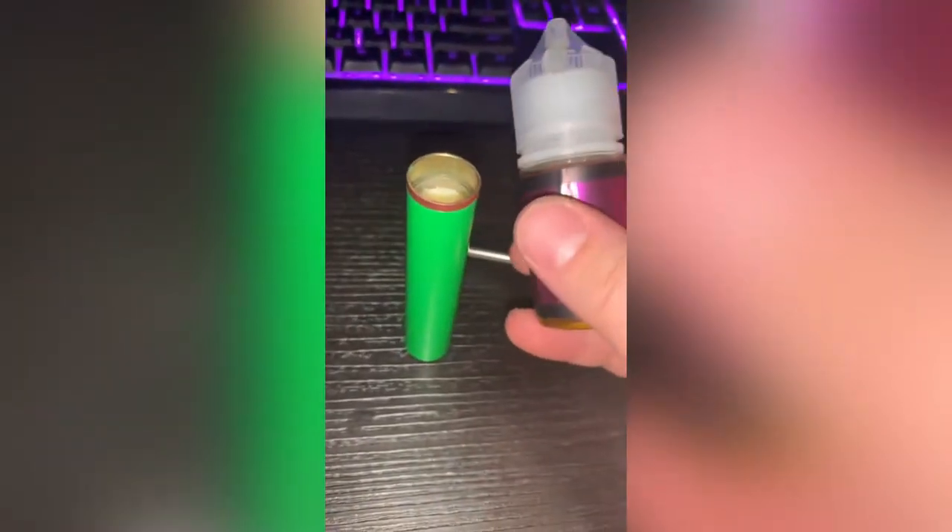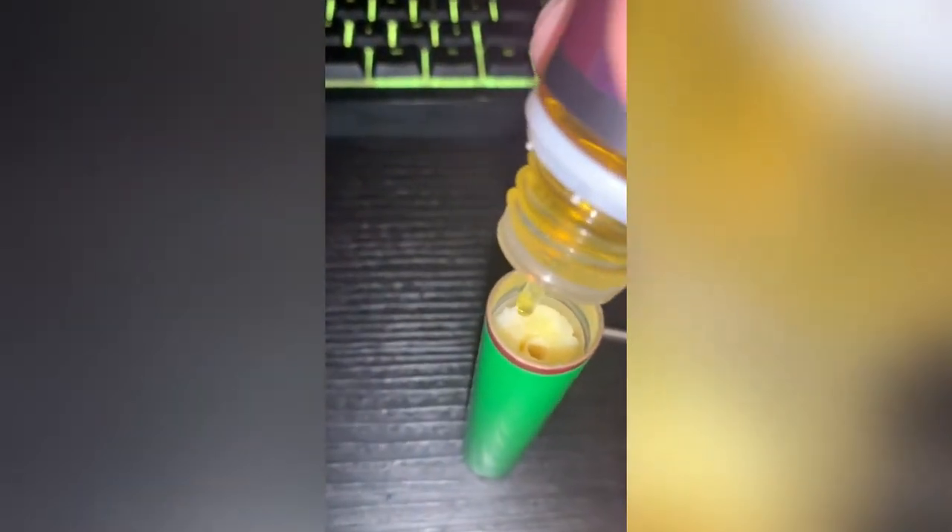Simply, what you want to do now is grab your vape juice — open it up obviously. You want to put juice on the sides right here. Make sure you're not putting the vape juice inside of that hole — make sure you don't do that.